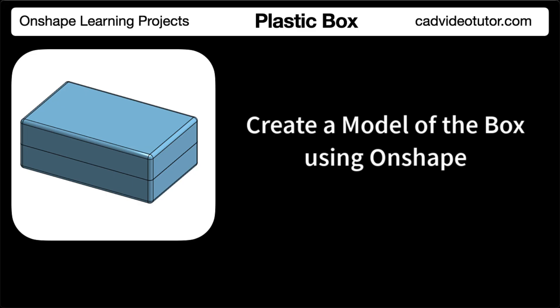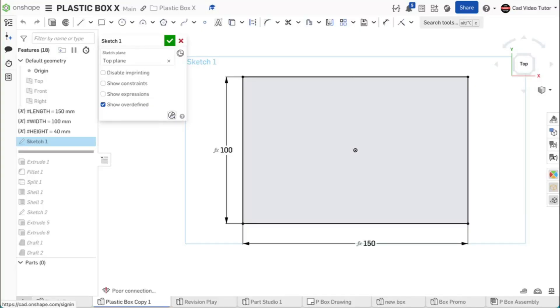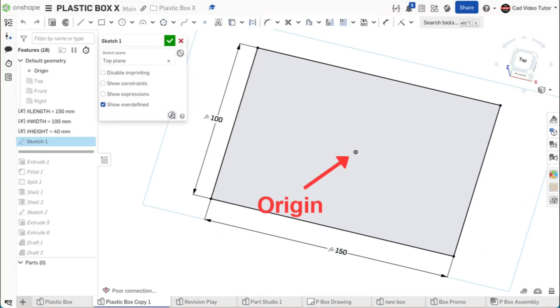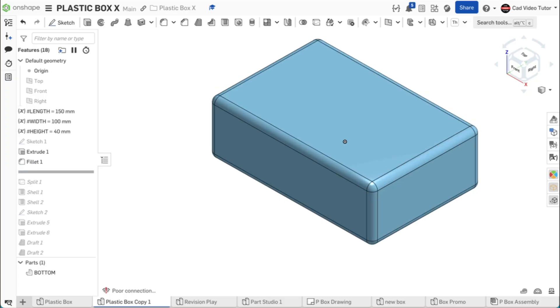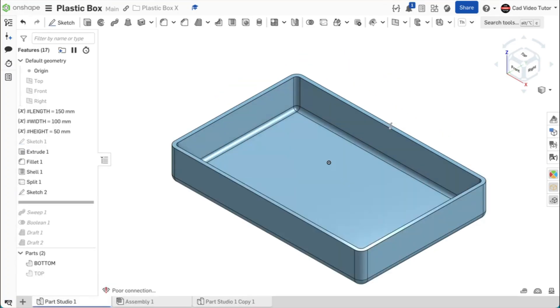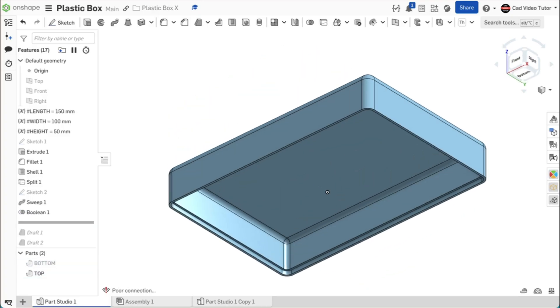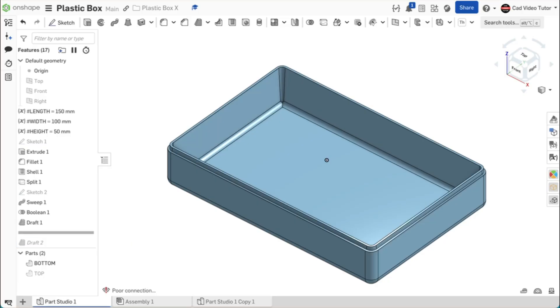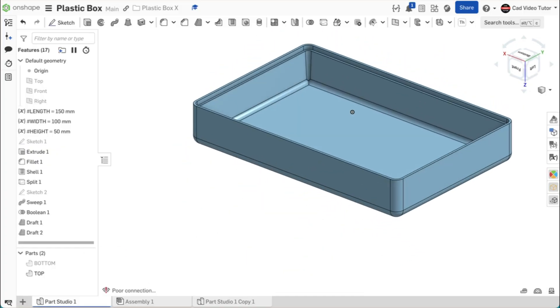Before we model the part in Onshape, let's preview the steps in the modeling process. From the drawing, we will identify the profile for the base sketch — we'll use the top view, with sketch 1 placed on the top sketch plane and the origin at the center of the rectangle. We use sketch 1 to extrude the box height, then fillet 1 rounds the outside edges. We create the interior cavity using shell, then use split to break it into a top and bottom. Sketch 2 defines the lap joint, sweep 1 adds material to the bottom edge, and a boolean removes material from the top edge. Draft 1 and draft 2 add wall angles to the bottom and top halves respectively.